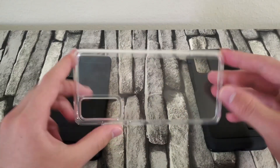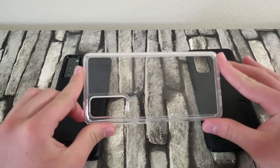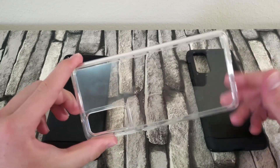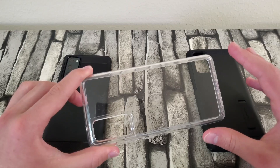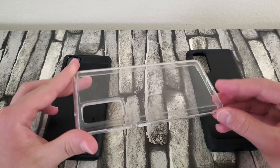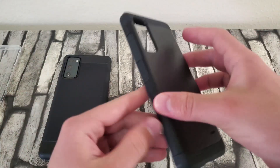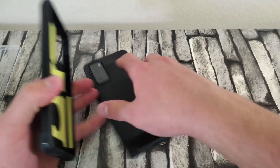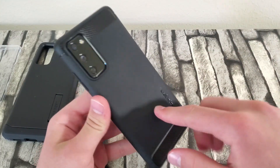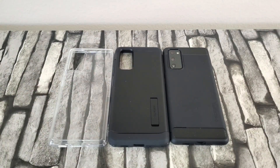The Ultra Hybrid is clear, shows off your phone, and Spigen's clear cases don't yellow quickly — it takes around a year and a half because they use a different material that keeps it clear longer. So my overall pick is the Ultra Hybrid, then the Tough Armor if you want more protection, and lastly the Rugged Armor if you want something really slim — though I don't enjoy its design. That's about it for this video — if you enjoyed it, don't forget to like and subscribe, and see you in the next one.